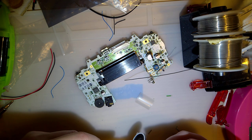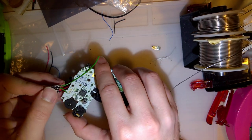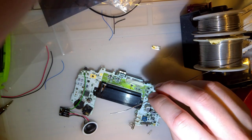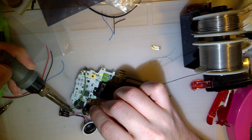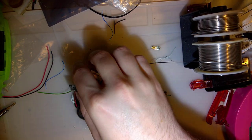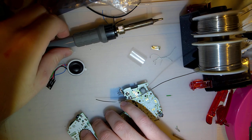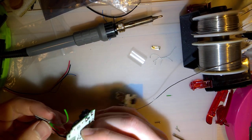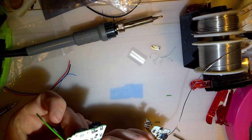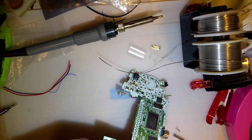I should have paid better attention and wasted less wire, but that's okay — we can make it work. So the speaker-in wire goes into this top one. Probably helps if you tin it first. Also helps if you remove all the solder from the hole, but apparently I did not do that — let's do that.